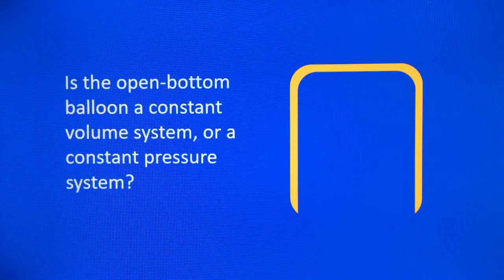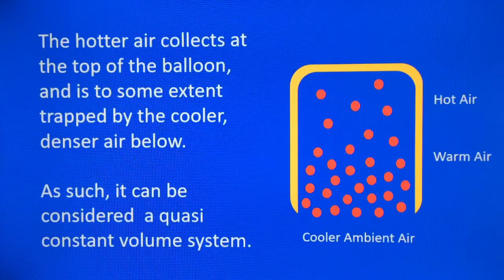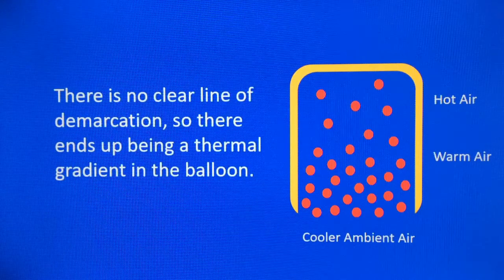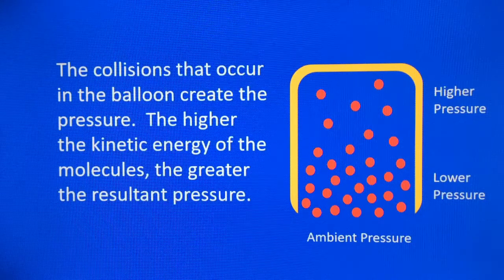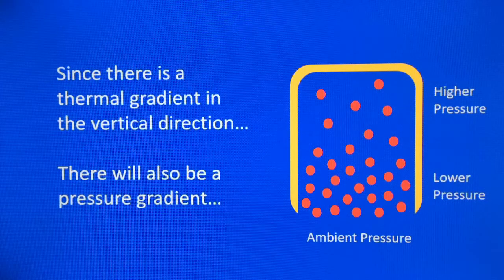So the question is: is the open bottom balloon a constant volume system or a constant pressure system? The hotter air collects at the top, warm air in the middle, and cooler ambient air at the bottom. The hotter air at the top is somewhat trapped by the cooler molecules below. As such, it can be considered a quasi-constant volume system, meaning the pressure will actually rise inside the balloon towards the top. There ends up being a thermal gradient — hot air at the top, warm air in the middle, cooler air at the bottom — and since there's a thermal gradient in the vertical direction, there's a pressure gradient in the vertical direction as well.